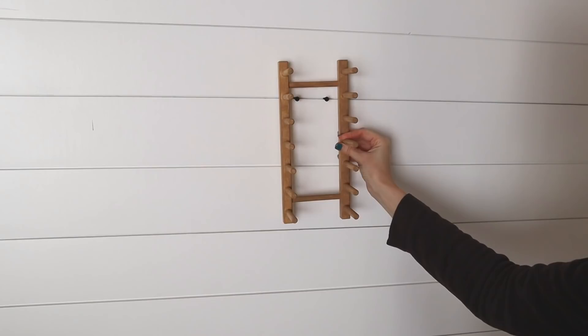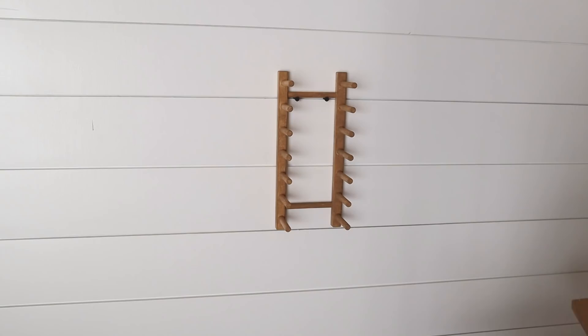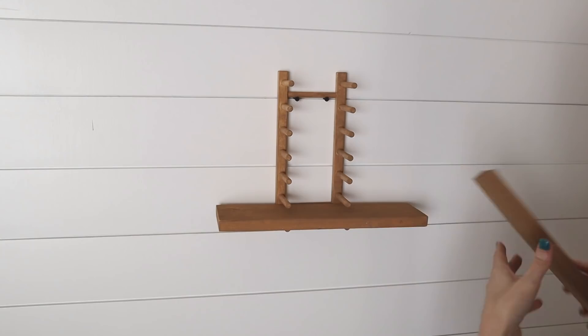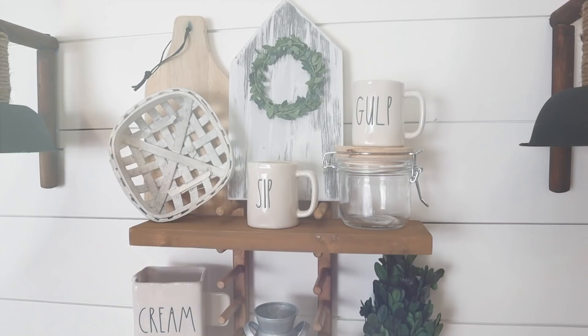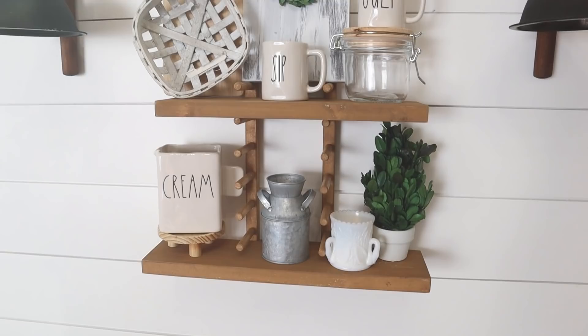To hang them, I added two screws to my shiplap — you can add them to your wall — and then inserted the wood for the shelves. You could add some wood glue here to make them more stationary, but I think it would be really neat if you just left them, as it gives them some versatility if you ever want to move things around. Here is a look at it all decorated up with some of my farmhouse items, and I just love the way this turned out.